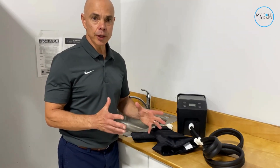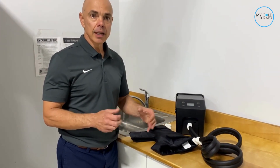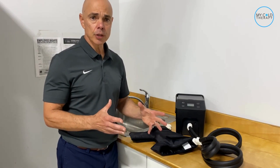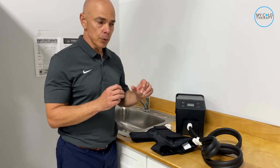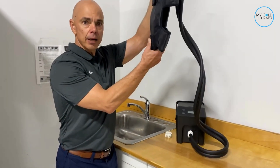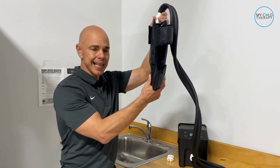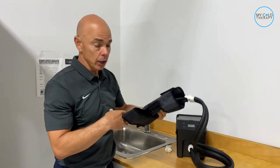Now that you're done with your cold therapy treatment, we're going to show you how to drain the pad. You don't have to drain it after every single usage, but if you're going to store the pad away, we want to try to get the water out. So the machine is now on, and you want to hold the pad up as high as you can over the machine for maybe 10 or 20 seconds, and that's actually going to automatically drain some of the water out. It's not going to get it all out.